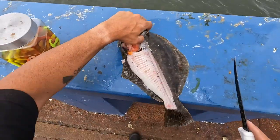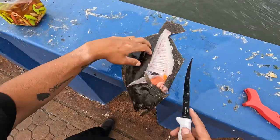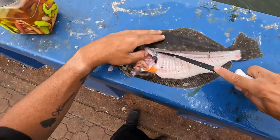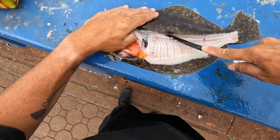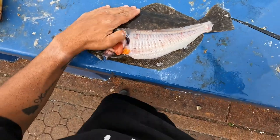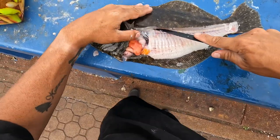That's one piece right there. Same thing on this side, but you're going to do it the opposite way, depending on if you're a righty or a lefty.